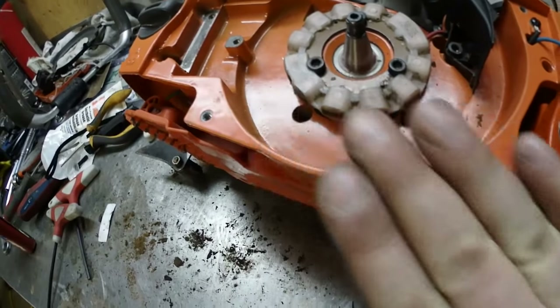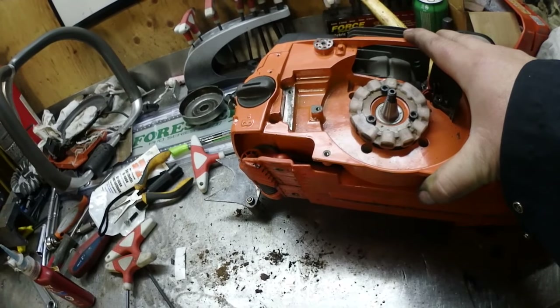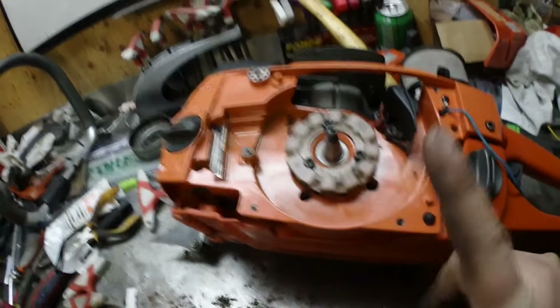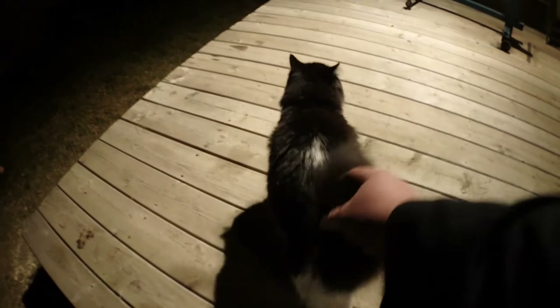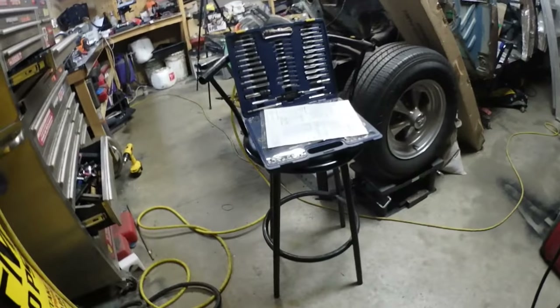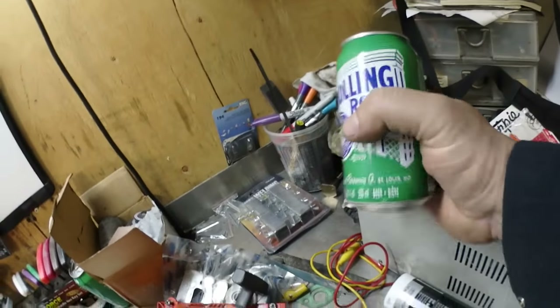Got this in place. You want to be very careful — what I noticed with this Chinese block is the metal is very soft and it doesn't take much to strip out these threads. That's why I'm a little concerned about how long this is gonna last, but the whole purpose of doing this is to see how long these Chinese parts will last. It's slowly starting to look like a chainsaw.